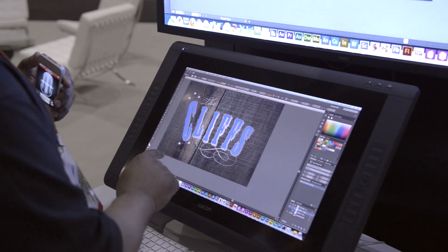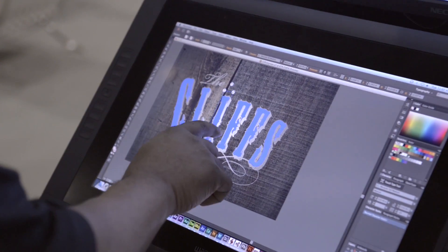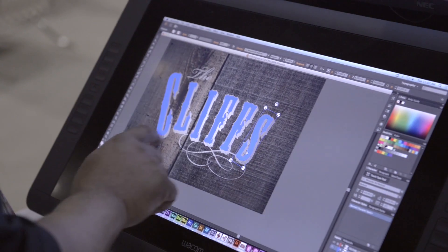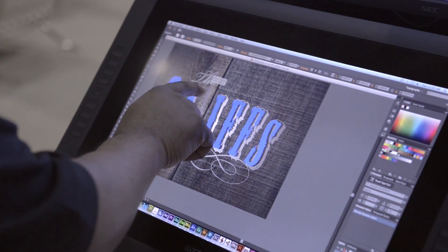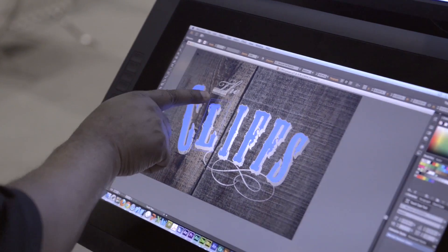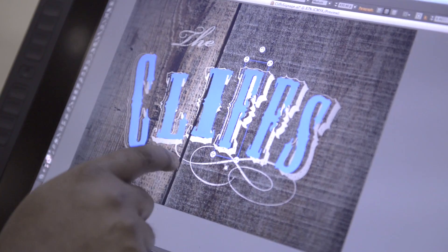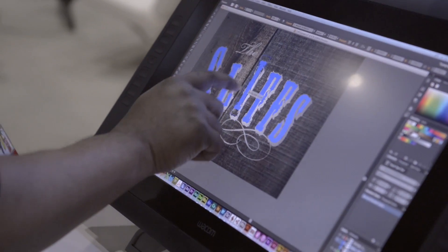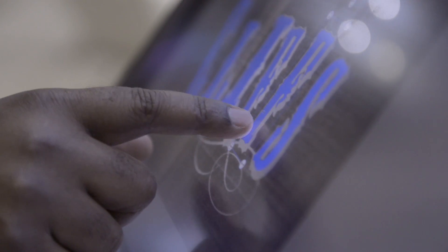So here with the touch type tool, I can go in. Now this word is completely selectable as a single word, but with the touch type tool I can go in and touch individual characters and adjust them organically and easily with the touch enabled features here on the Cintiq. Just being able to pick up these letters, move them around, tap, resize, even rotate if I choose to do that is phenomenal.